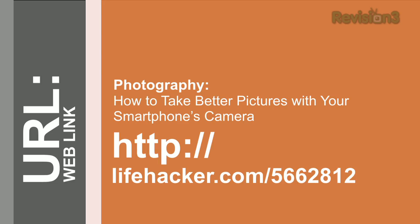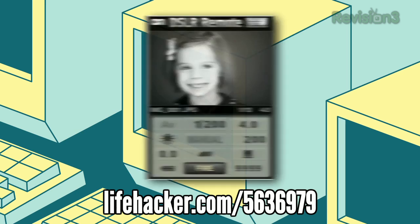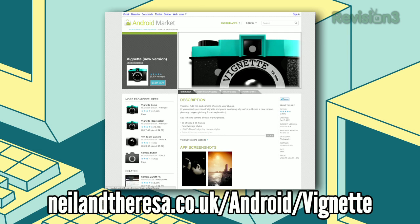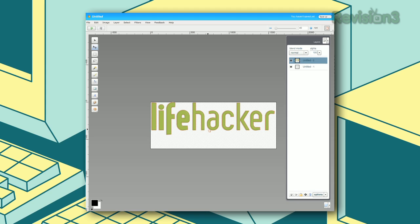We're getting near the end, which means it's time for the downloads of the day. First up are DSLR Remote and Shutter Snitch, both iOS apps that assist you in taking wireless photos with your DSLR. Next, Camera Plus for iOS and Vignette for Android are our current favorite mobile photography apps for each platform. Lastly, Aviary is a really robust online image editor — if you don't have Photoshop handy, load up Aviary in your browser and perform some pretty complex photo edits.